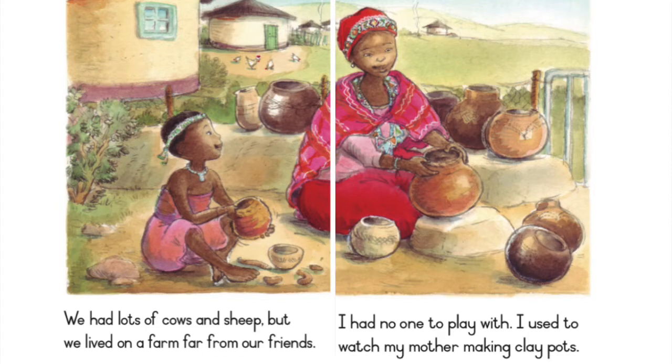We had lots of cows and sheep, but we lived on a farm far from our friends. I had no one to play with.